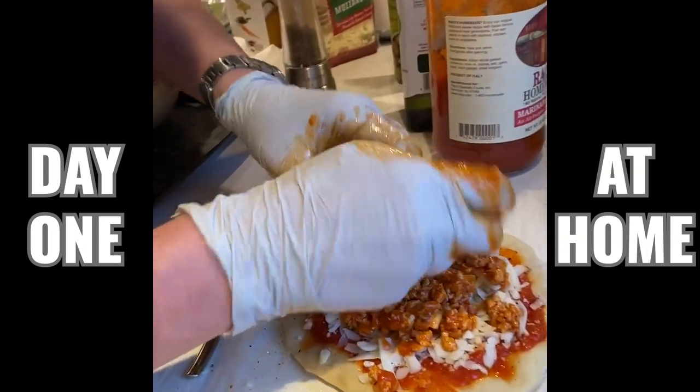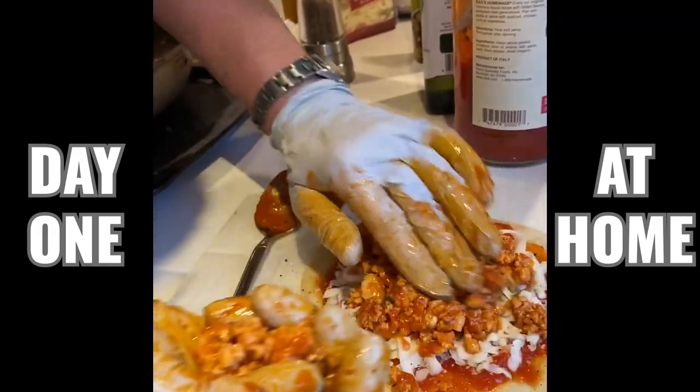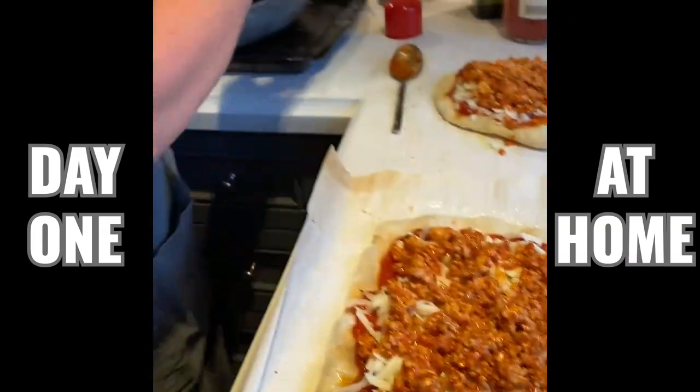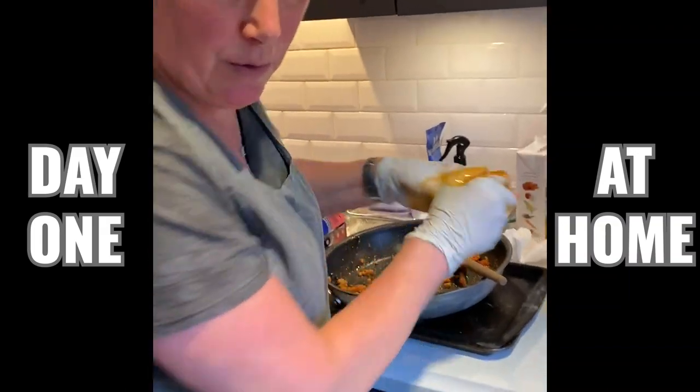So that's where we get that kind of wet texture — it's from the sauce. I think it looks pretty good.